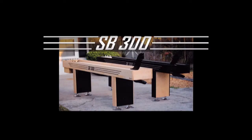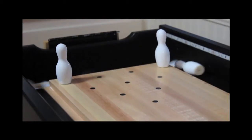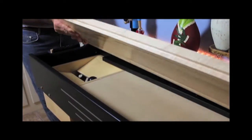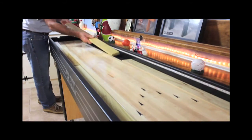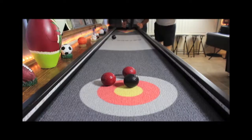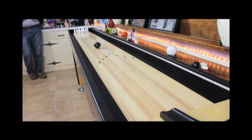This is Jim Stanford, inventor of the ShuffleBowl 300. With 14 game options in the bowling format, 4 game options in the shuffleboard format, and 14 game options with the arcade carpet overlays, ShuffleBowl 300 is going to revolutionize the game table industry.